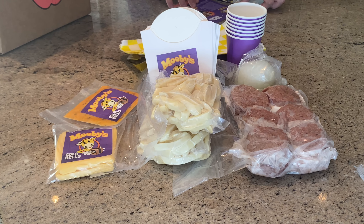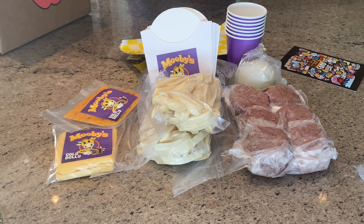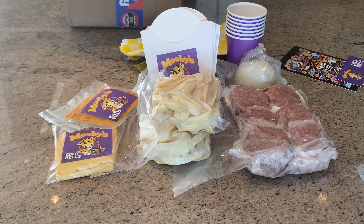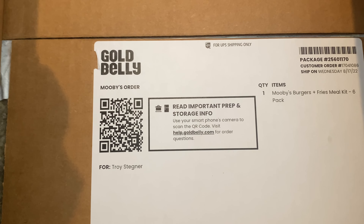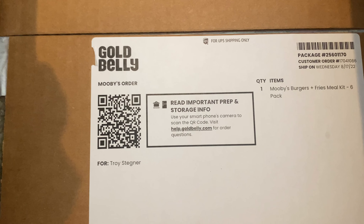You can wrap the burger up just like you bought it at the store. There are some ads and information about Gold Belly in the box too. And if you look real close and lift up the two flaps inside, there's a QR code that gives you instructions on how to store and prep your Moobies meal.